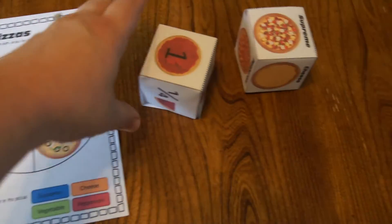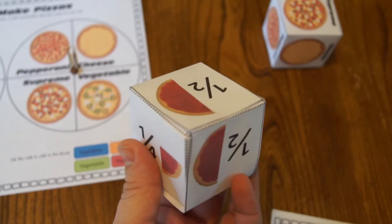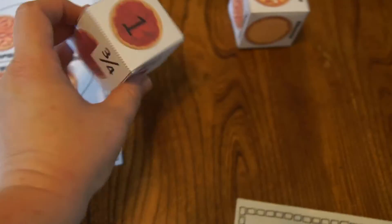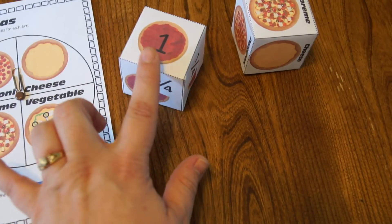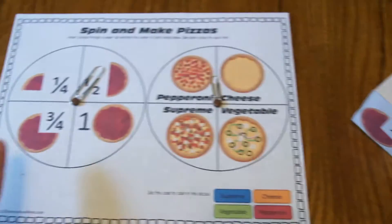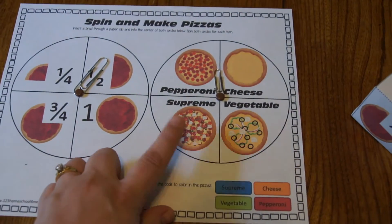Or instead of the spinner you can just do these dice here. All you do is cut them out, fold, and tape together. One die has the fractions and the other one has the type of pizza.